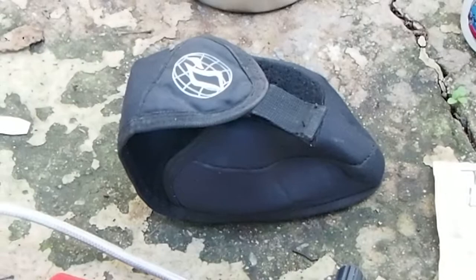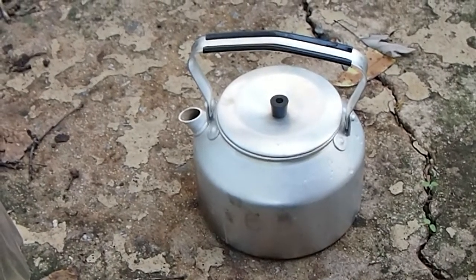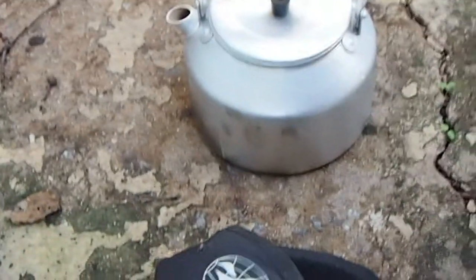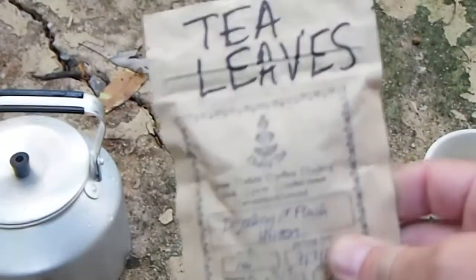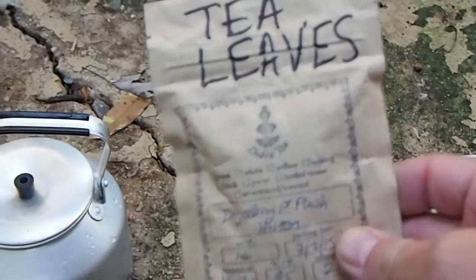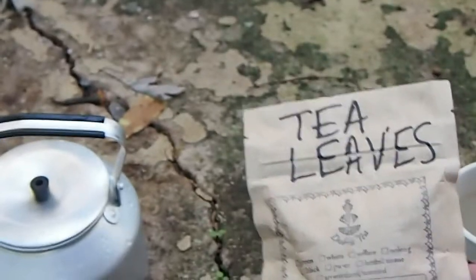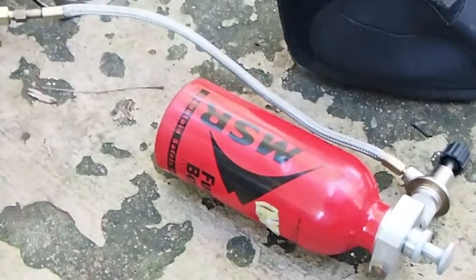There's a stuff sack that the Nova comes in, and my 0.9-liter Trangia tea kettle filled up to the line with water. I've got my Richard Petty coffee mug, a bag of Darjeeling from Dobra in Asheville — I wrote 'tea leaves' on it because I recently went to New Mexico and didn't want the TSA to think I was hauling something else.